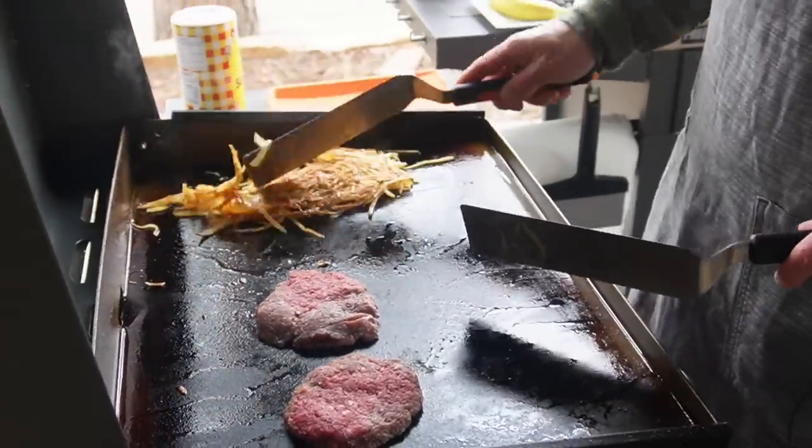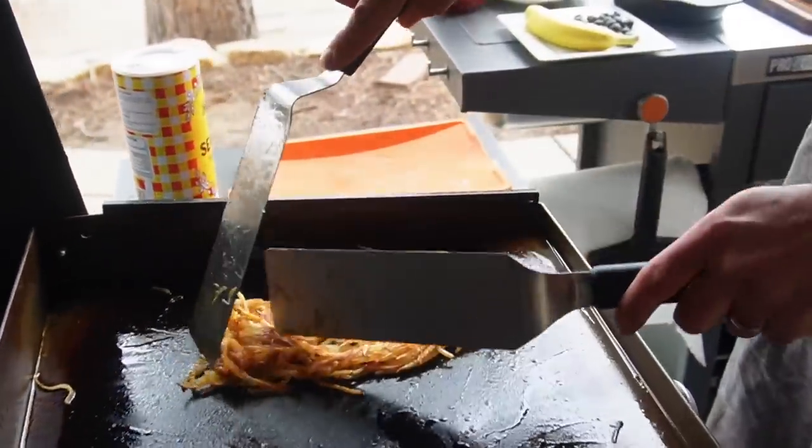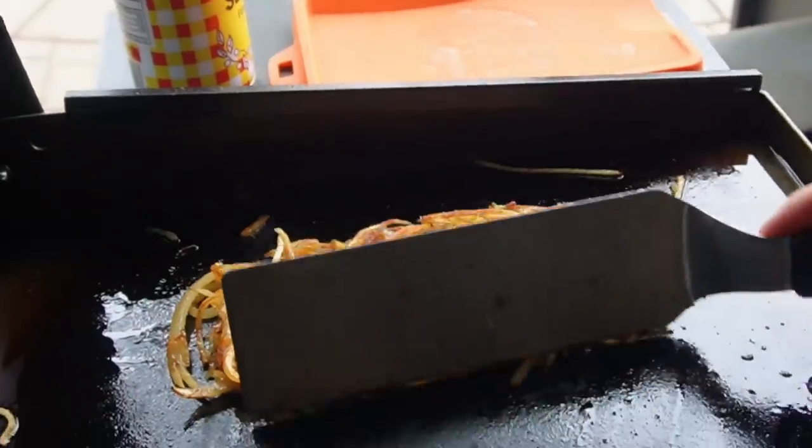A lot of questions about hash browns. People wondering, do I have to soak them in water? No. As you can see, very simple. And look how gorgeous those look.